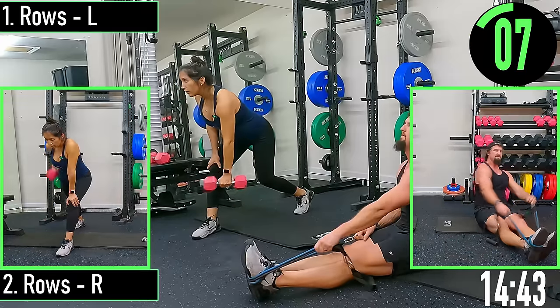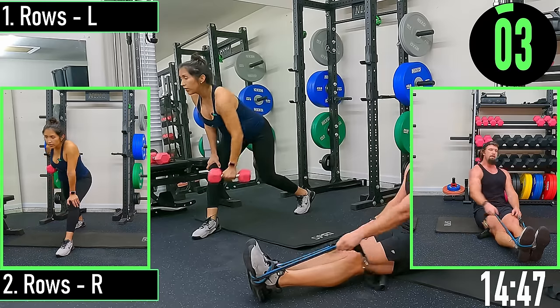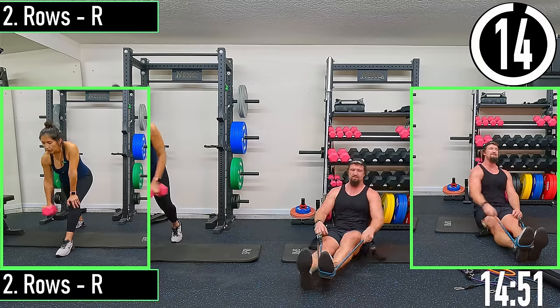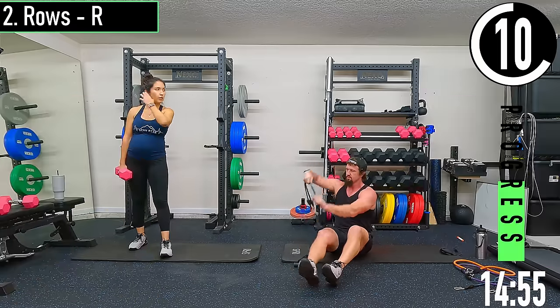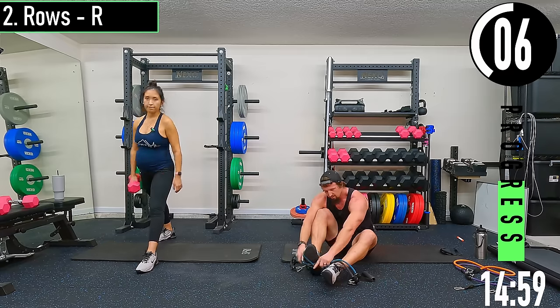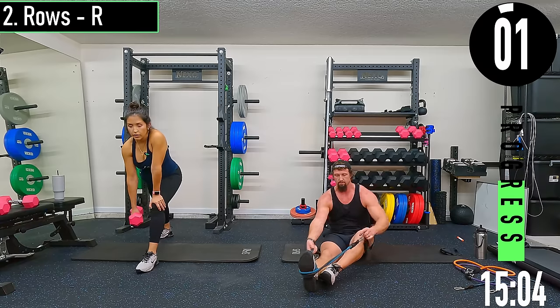Let's go — switching sides. I grab on the outside of my foot so I can make sure I'm keeping my tension the same with the bands, and I just kind of loosely hold the free hand. Here we go.